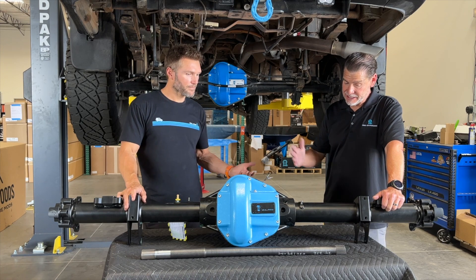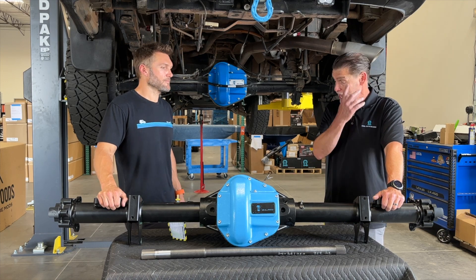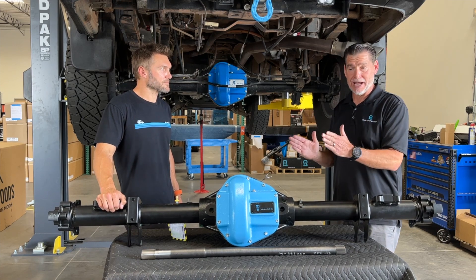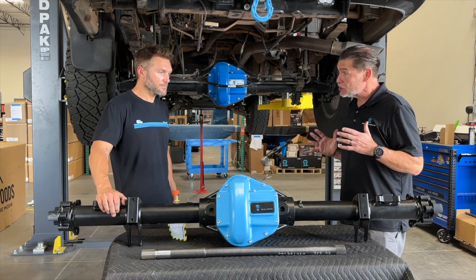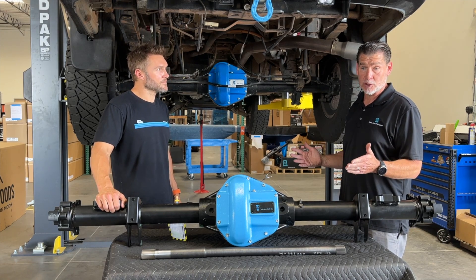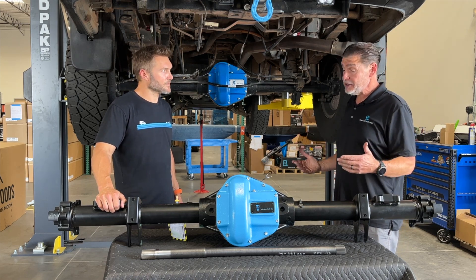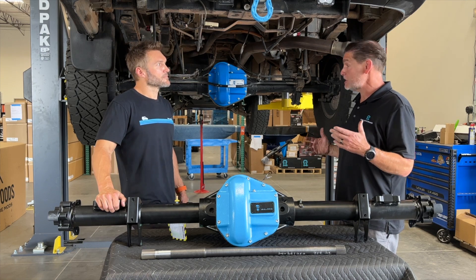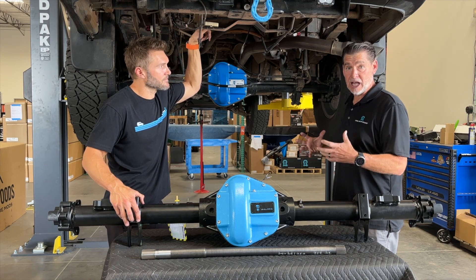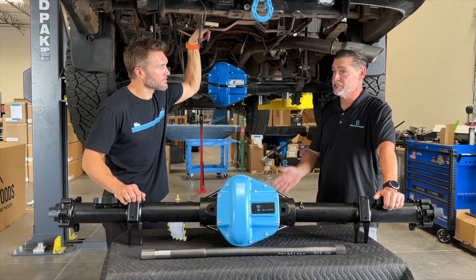One last thing: when you do engage your locker, don't be going 50 or 60 miles an hour. We recommend bringing it down to five miles an hour — just a slow roll — and make sure you're going straight. Don't be turning when you turn your locker on. If you're going straight at five miles an hour, click it. It takes just a second to engage — give it maybe five seconds while you go straight, and you're locked up and ready to go. If you're stuck, just let off the throttle, hit the locker button, slowly engage the throttle, and it will lock in. Simple stuff — just don't be ripping down the freeway to engage that locker.